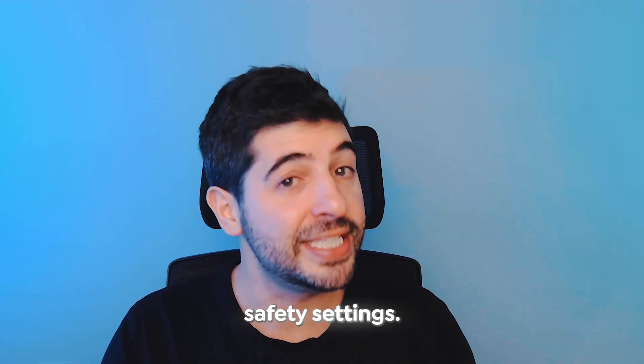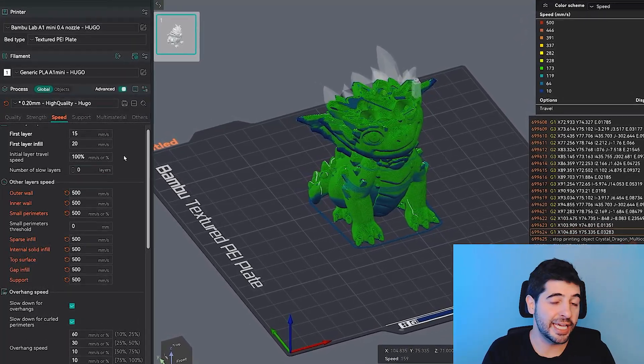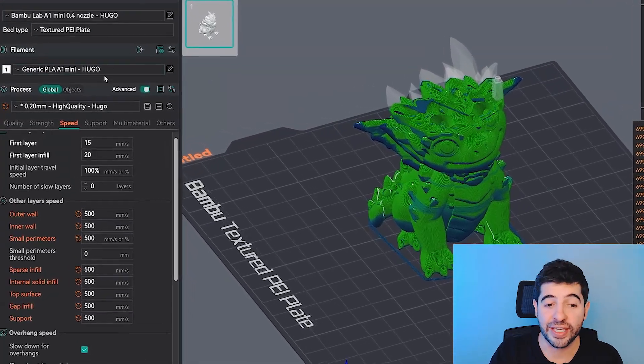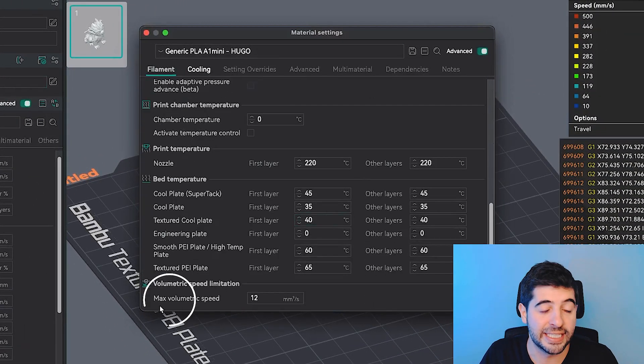If you look at line 699,300-something, G1 means movement — it's the movement on X and Y, and how much to extrude on E. It makes literally hundreds of thousands of movements written in lines of code. The slicer takes all these numbers, calculates, and translates them into instructions for the printer. But why isn't the slicer sending the speed I told it to? Because the slicer is also a calculator with safety settings that limit certain inputs to improve safety and print quality.